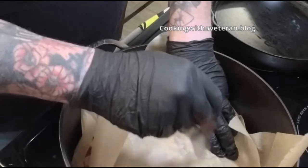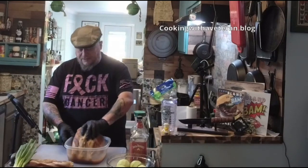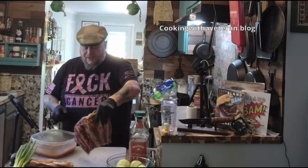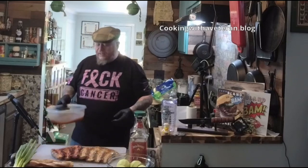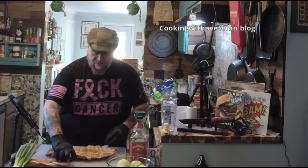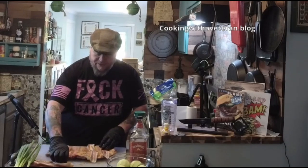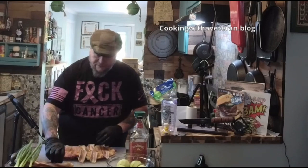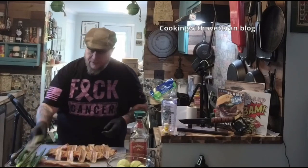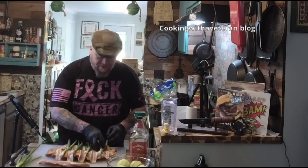I'm taking the ribs out now — they've been soaking for two days in applesauce and Jack Fire. They look great and smell wonderful. I'm going to lay my bacon strips along the inside, then add the green onions along the inside as well — this is exactly how I'd set it up on a smoker too.